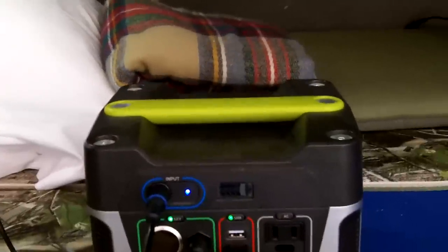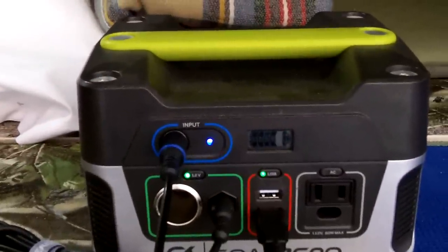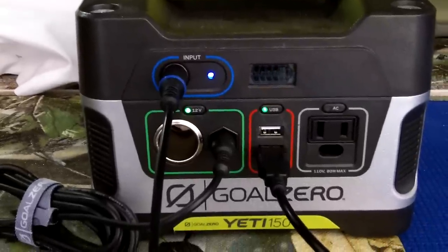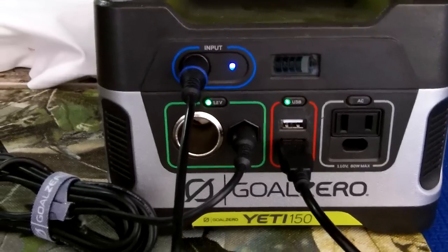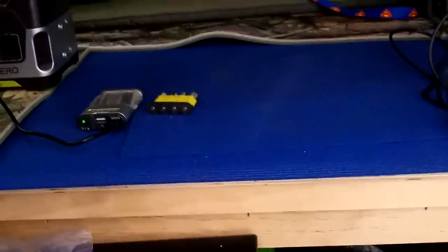I also have the Nomad 7 panel — the smaller one — that I can just put in the windshield. I could also put one of the Boulder 15s right on the front windshield inside the vehicle if there's sunlight coming through the window, hook that panel to this battery, and charge the Yeti 150 without even having the panels outside the vehicle. That's definitely a possibility and it's doable.